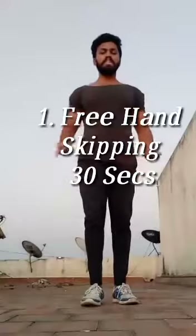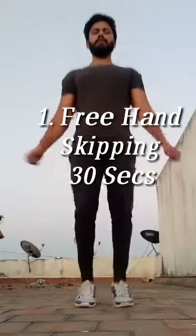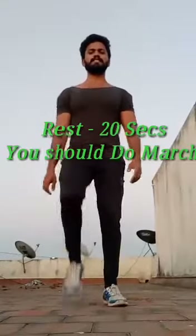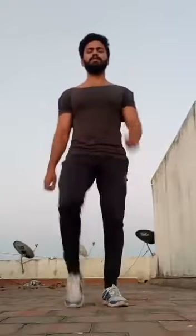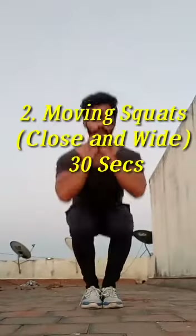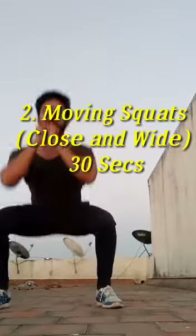The first variety is skipping — freehand skipping. Core tight, breathe, rest. The second variety is close sit-ups. Up, 30 seconds, continue.